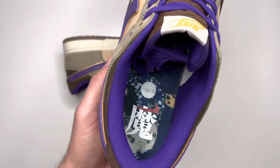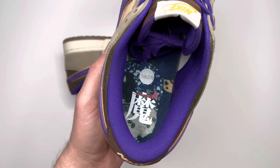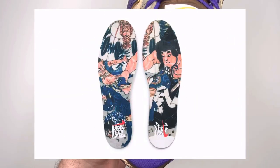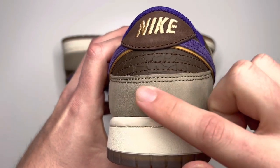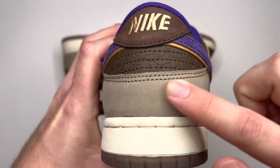Coming over to the inside of the shoe, you have a nice bright purple sock liner. The insole is decorated — I'll put a picture of both insoles on the screen — and it's themed to go with the Setsuban festival theme. On the back side of the shoe, once again you have that soft leather, it might be nubuck, in that taupe colorway.